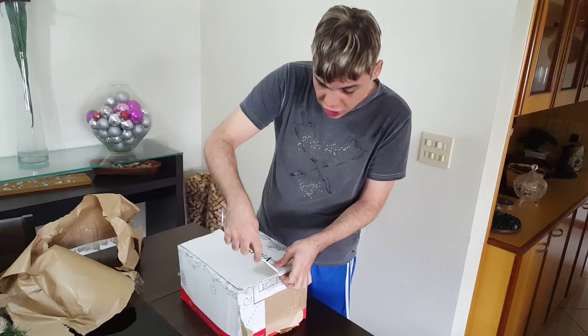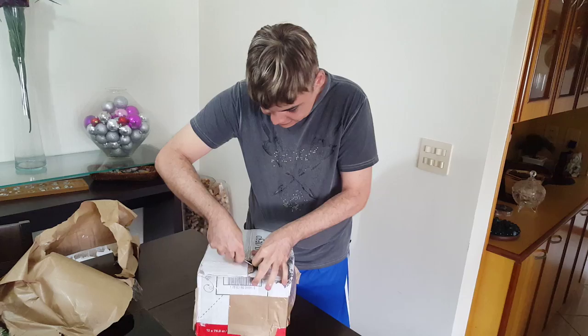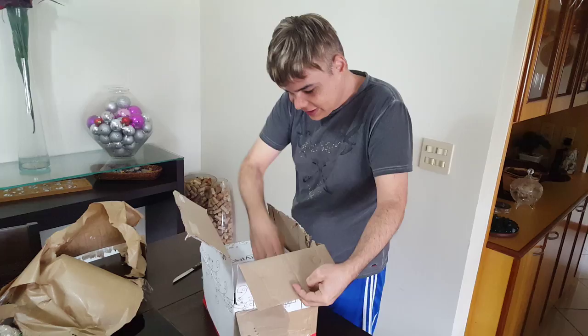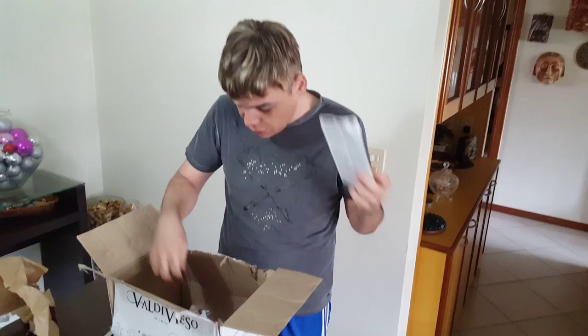It's supposed to be a wine box from Chile. We've got tacky glue — important — all imported from the US.